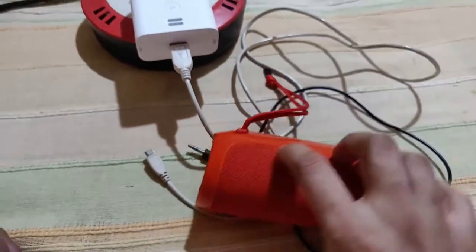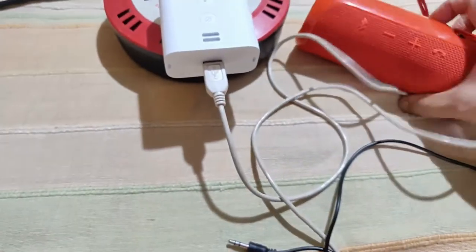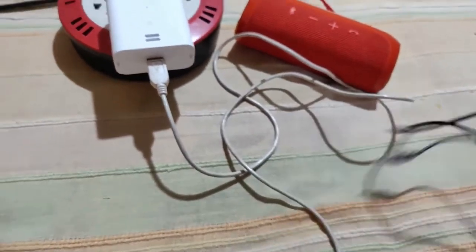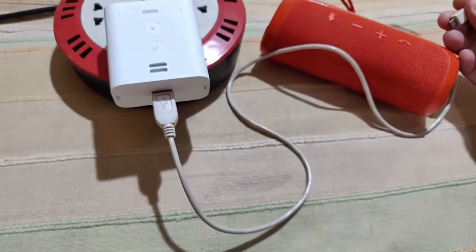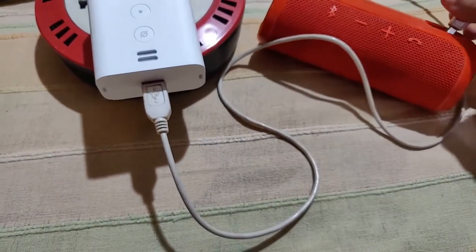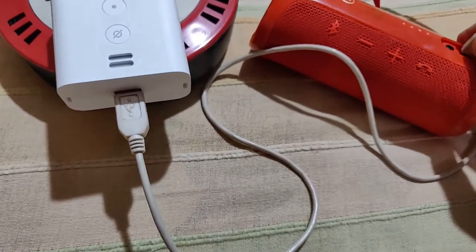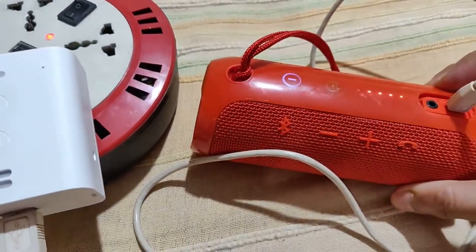I'll now connect the USB cable from the Echo Flex's USB Type-A port to my JBL Flip 3 speaker to charge it. After connecting, it has started charging.